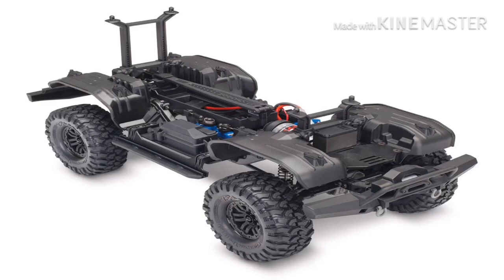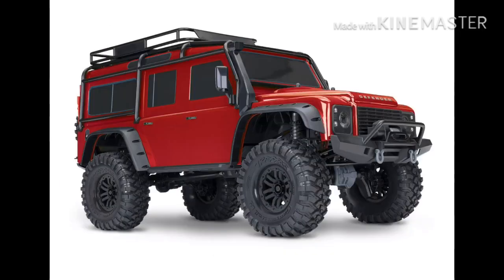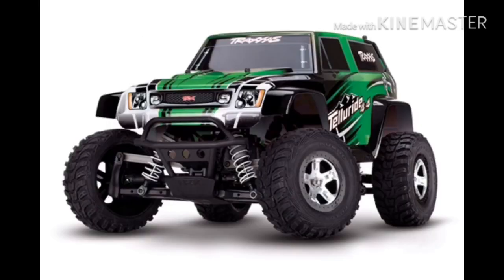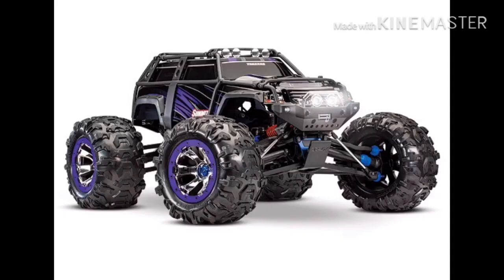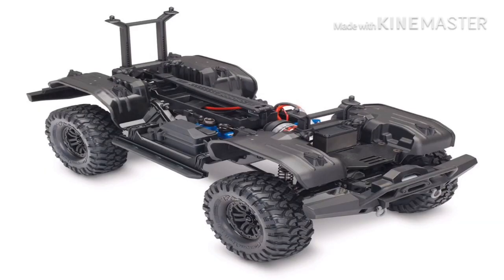The Traxxas TRX-4 is a four-wheel drive rock crawler that debuted as a long-wheel-based Land Rover Defender back in 2017. The TRX-4 was probably supposed to replace the Stampede-based Telluride. This is Traxxas' first rock crawler to have a scaled look. The only closest thing to a crawler from Traxxas before the TRX-4 was the E-Revo Bay Summit. Now with that being said, it's time to start the final review.